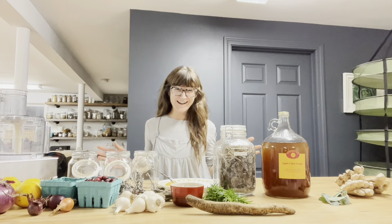Hi everyone, I'm Nicole Cormier, Registered Dietitian. Today we are going to demonstrate a simple way to make your own fire cider. You can get it at several stores and health food stores, and you can also make it at home very easily.